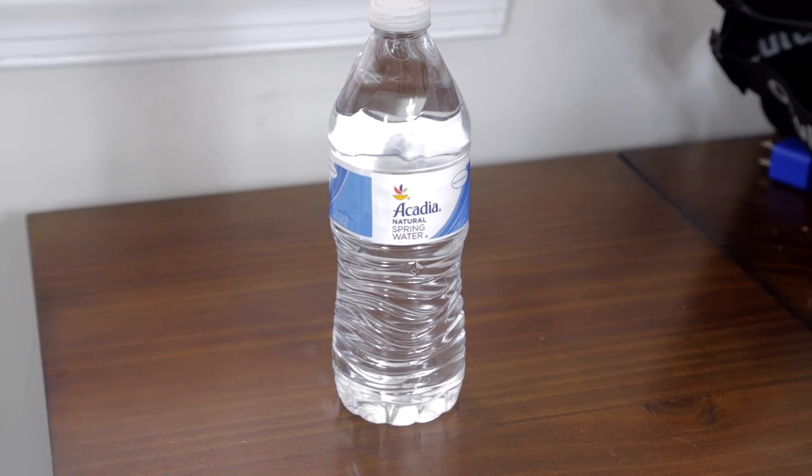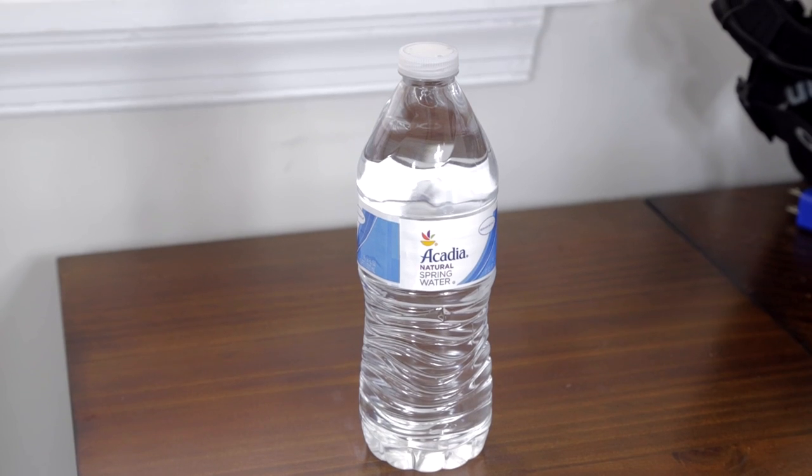The water bottle is half a liter — that's 1.05 pints and 16.9 fluid ounces. That's very typical for a water bottle, and it's a good balance between having enough to drink and also being portable.